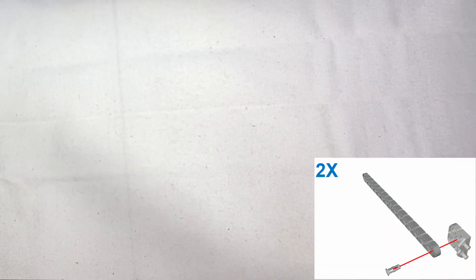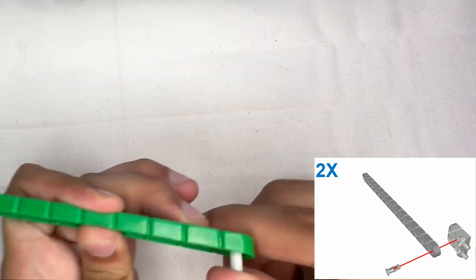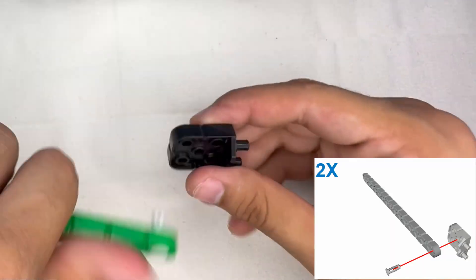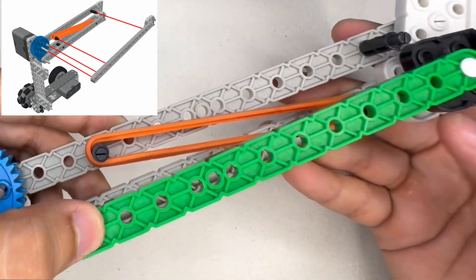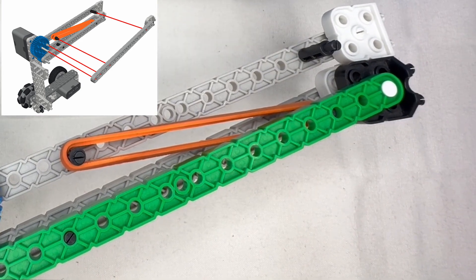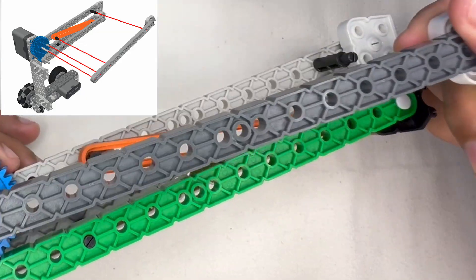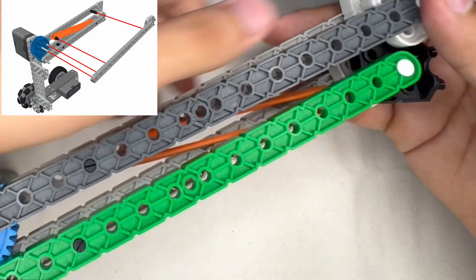Now we're going to be taking another 1x beam and placing a 2x2 single-sided connector on the end of it. We're going to have to make two of these for this side. These beams will be going parallel to the beams that we just placed on, and they're going to be going on those same motor shafts — the top one and the bottom one. Make sure that these also connect into the standoffs that we placed previously.